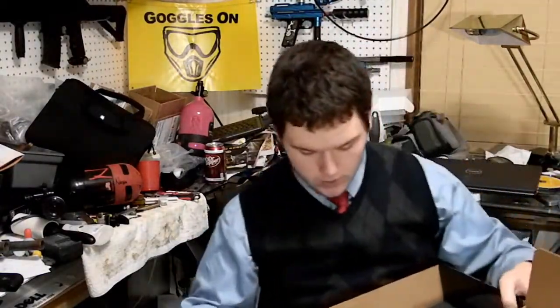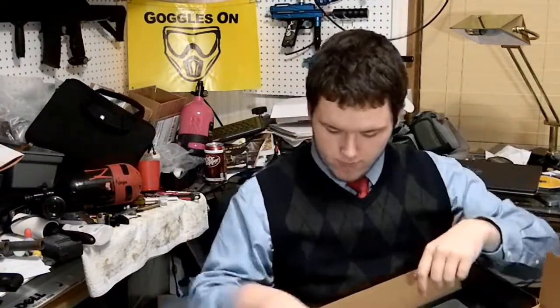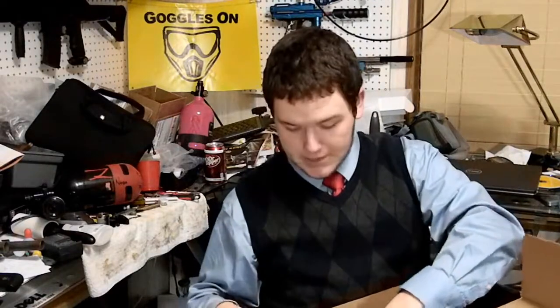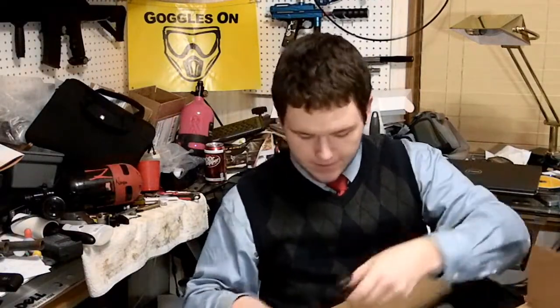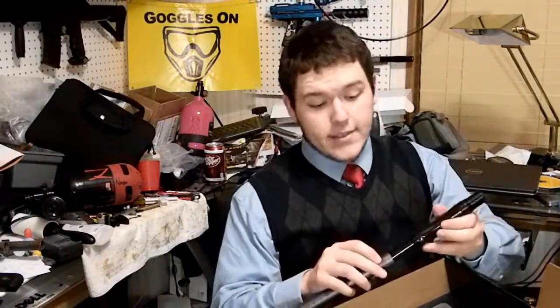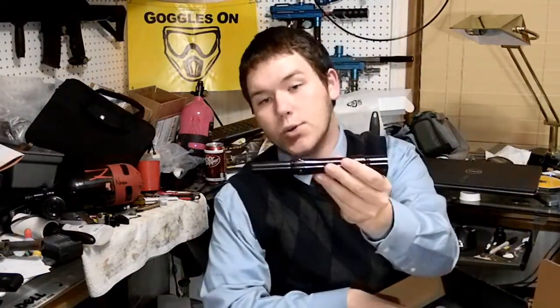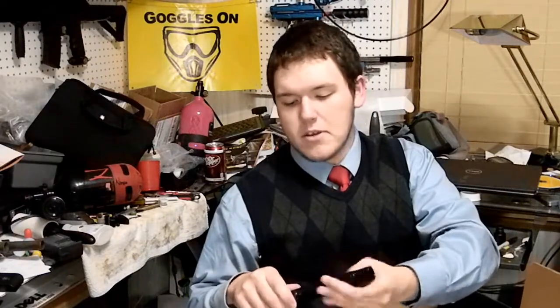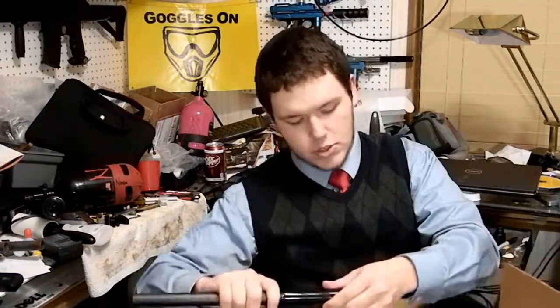It comes with a barrel kit too. This barrel just shoots darts — you can assume that by looking at that control board. There's no amount of evidence that could prove otherwise. You can just tell instantly, this is going to be an amazing shooting barrel.